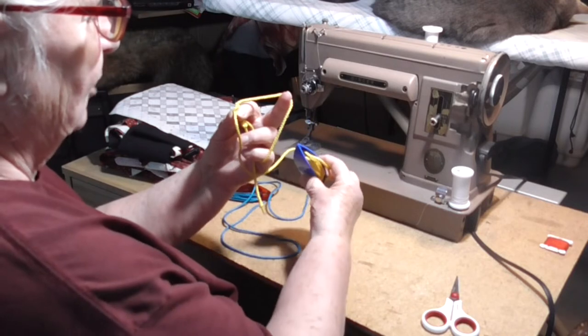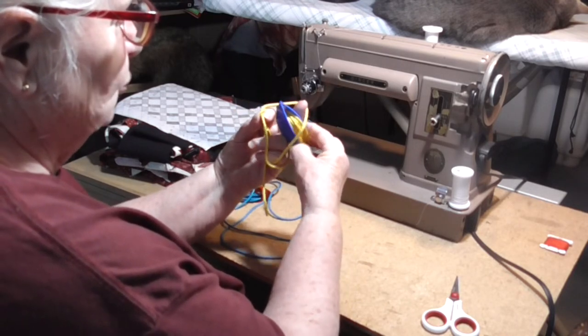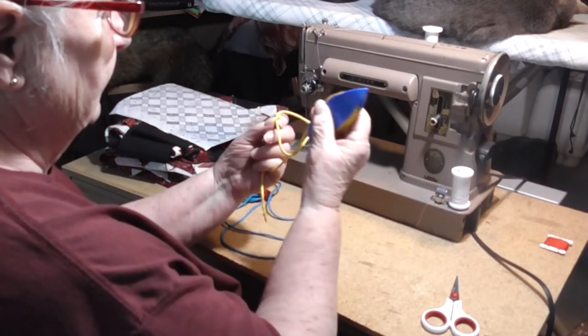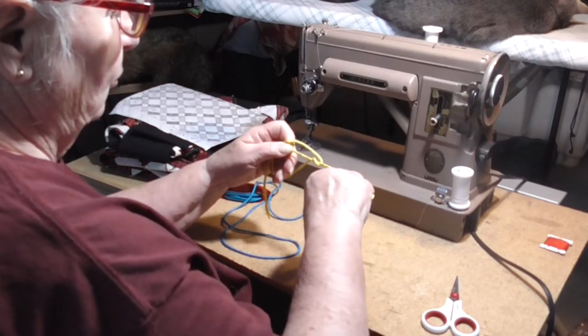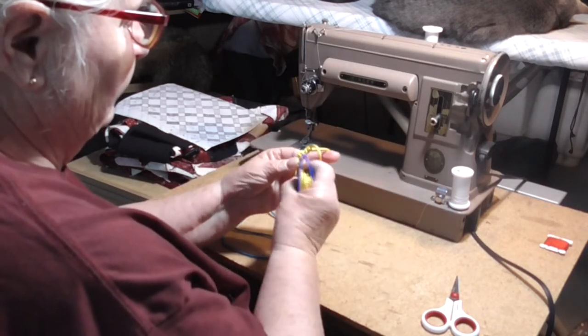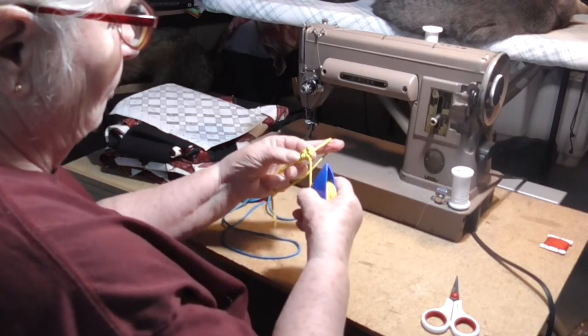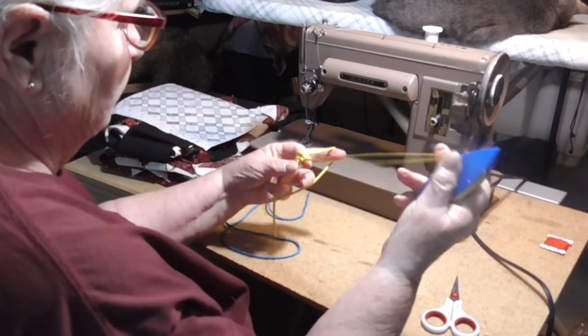Drop the core to the front, bring the bobbin back between the pattern and core, release the tension on your pattern, pull your core under tension, and work it up. Now you see I have a picot in my ring. You'll see where that has some value in just a minute.